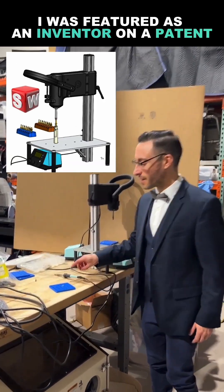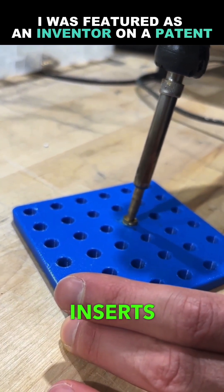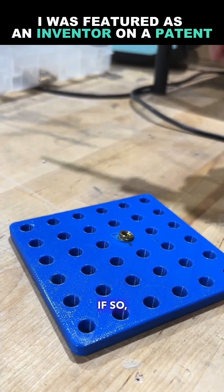Have I caught your attention yet? Check this out. Am I the only one that struggles with heat inserts and installing them and keeping them perpendicular to the surface of a 3D printed part? If so, watch this.